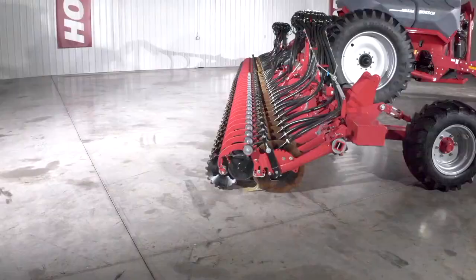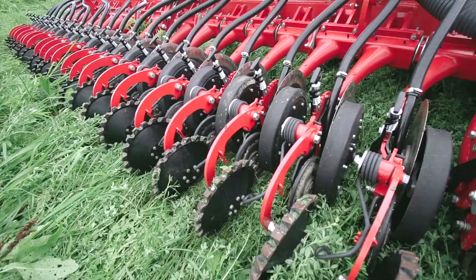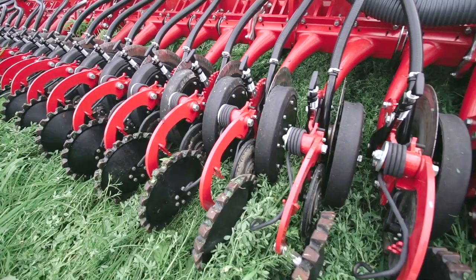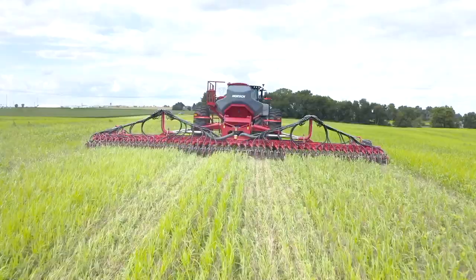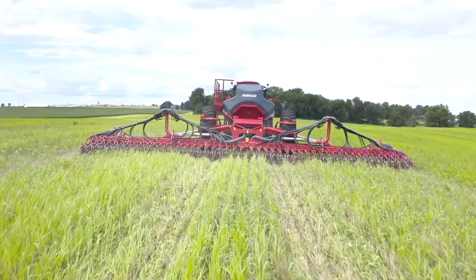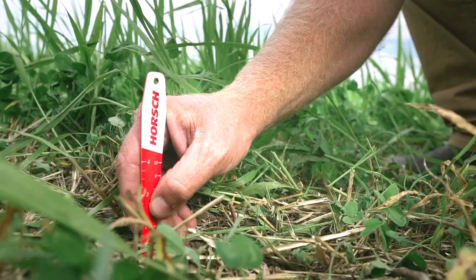Looking at the Avatar SD40 opener mount arms, we use a rubber torsion clamshell mounting system with a hydraulically actuated rock shaft. This gives you up to 550 pounds of downforce when planting even in the toughest conditions. Unlike many competitive single disc drills, the Avatar SD40 has zero replacement cost when it comes to replacing pins, bushings, and pivot points on the opener mounting.